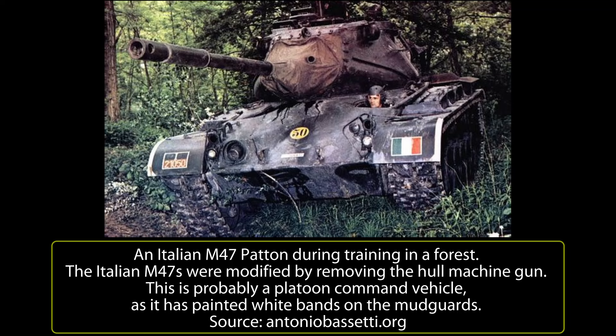This change reduced the crew to four men. The Browning M1919 coaxial machine gun was replaced by an Italian-made Beretta MG 4259 7.62mm, and the 60-round rack in the hull was modified by adding more armor. The radio equipment was also changed: the standard SCR-528 radio was replaced with the SCR-508, which was previously mounted only on the platoon command tanks.